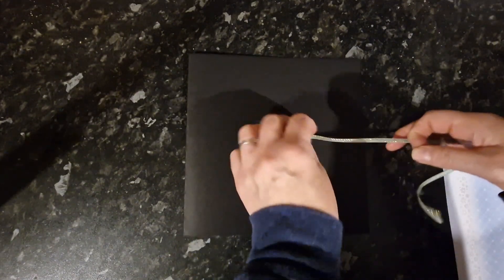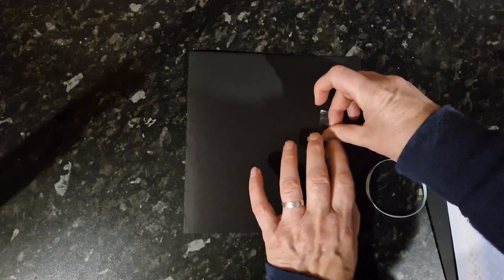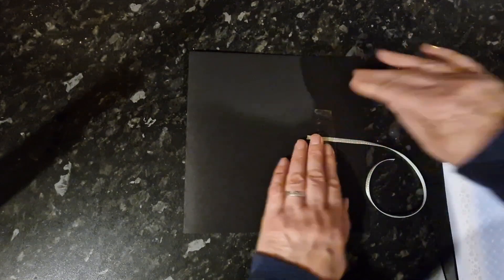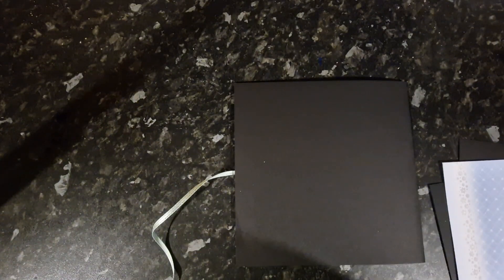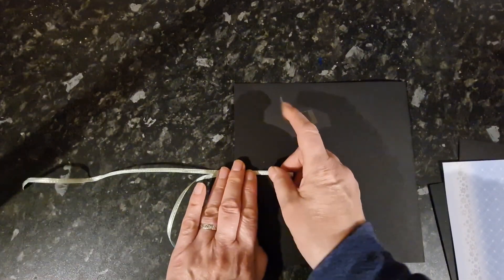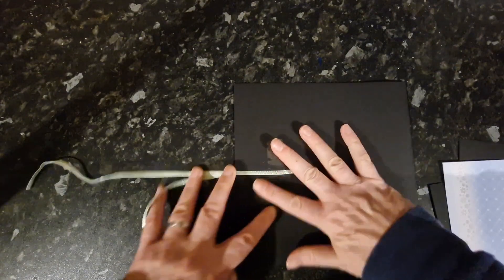First off I'm going to stick the ribbons on. I've just got some tape on the side here, I'm just going to put my ribbon on and tape that down, pull it level, then flip it over so that I get the next one in the same place. This one's going to go in the same place and that keeps it level.